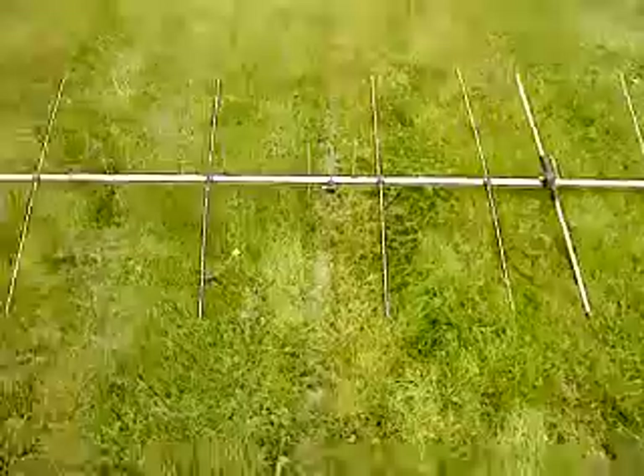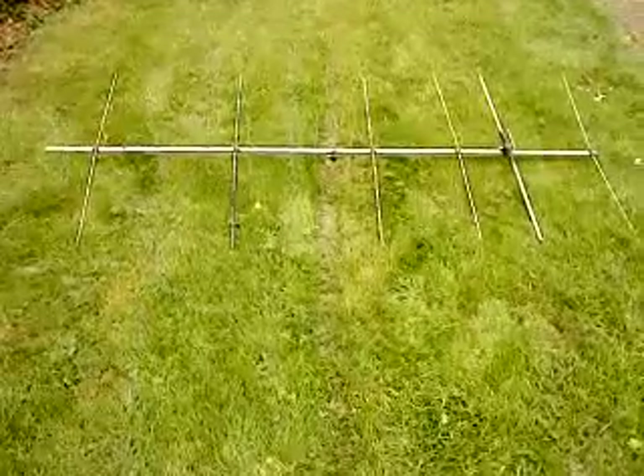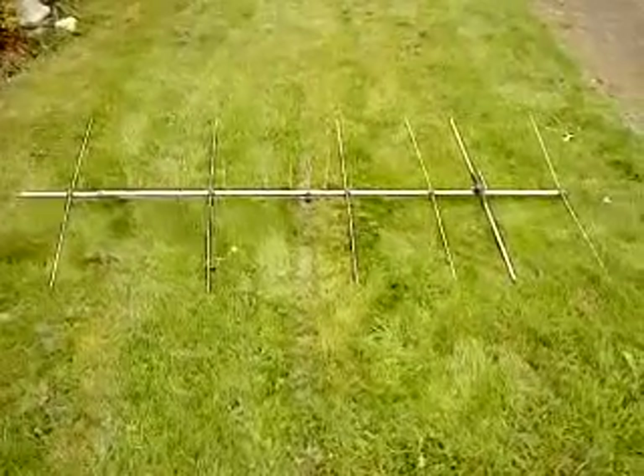It's a little bit tired looking — it's been propped up by the shed for some time — but it works and it's dual band: 6 elements for 2 metres and 9 elements for 70 centimetres. That's a dual band Yagi.